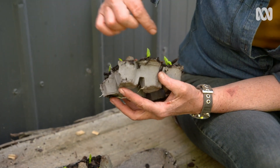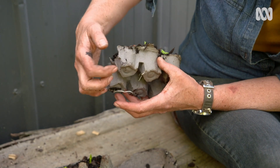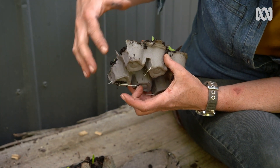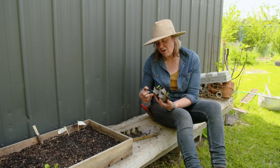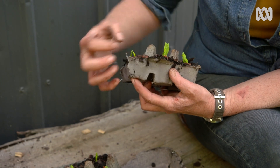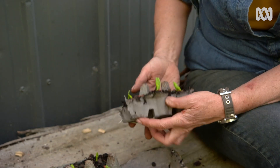Cover them with mix, and then you can see the roots are starting to come out now. In about five or six days' time these will be nice and full with a nice root system, and the whole little cell can go straight into the soil and into the garden.